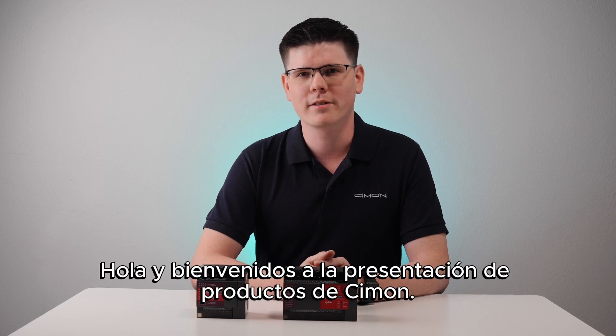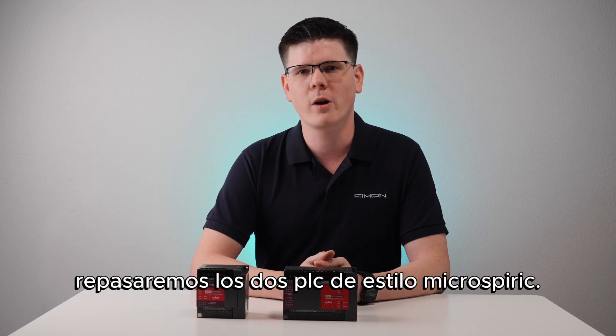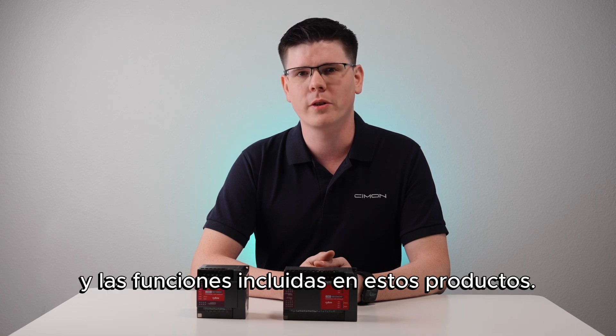Hello and welcome to Simon's Product Showcase. My name is Christian and in this video we'll be going over both MicroRes Brickstyle PLCs. We're going to cover the anatomy and the features included with these products.